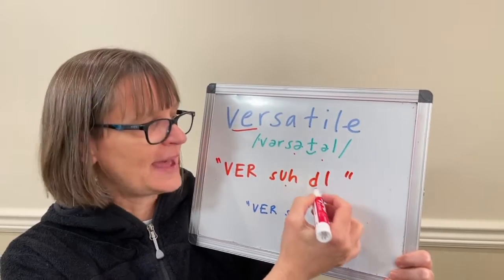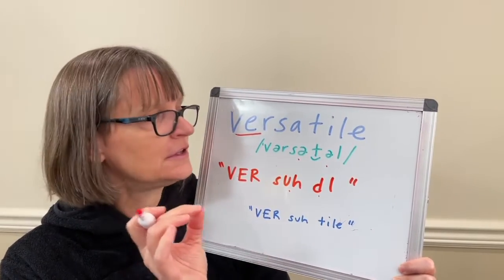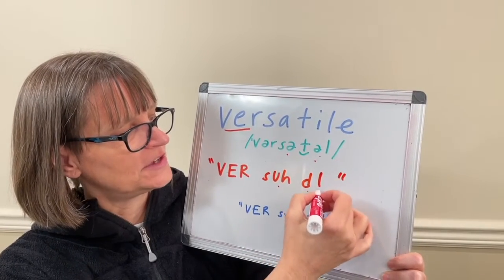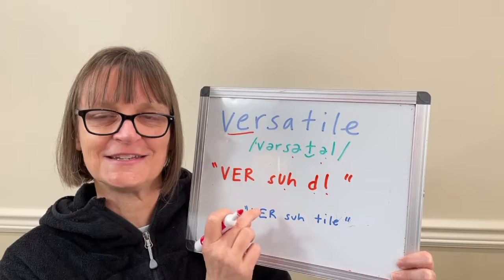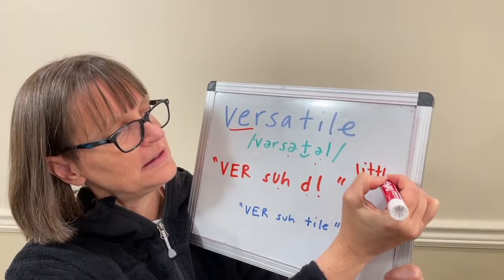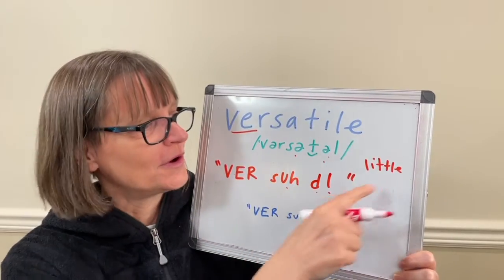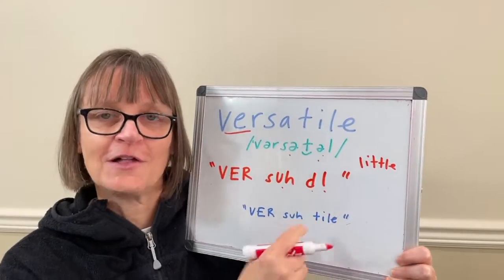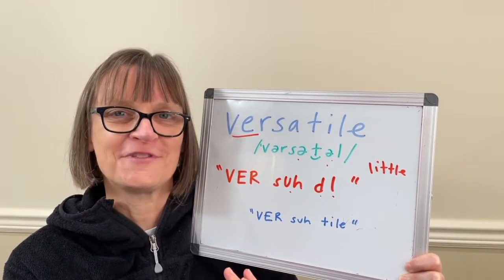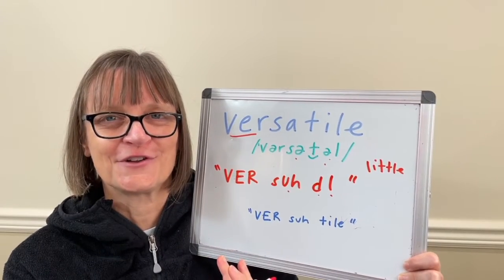For the T, we do a flap sound, which is like a light D — versatile. We have almost no vowel at the end because we have a reduced syllable after it, so it's a dark L and a flap T together. This is the same thing we use in words like 'little' or 'Seattle.' You can get more help for the flap T plus dark L in my videos for that, as well as in our Sounds of English course, where I walk you through the details of all the sounds of English and how different sounds are pronounced in different contexts.